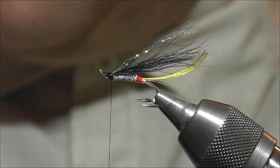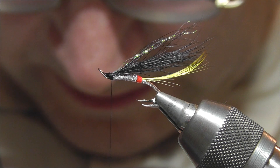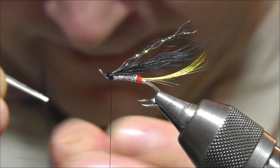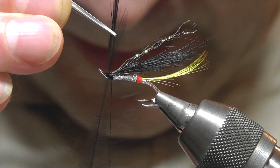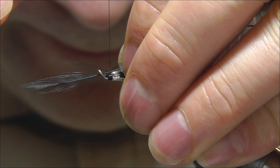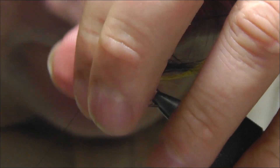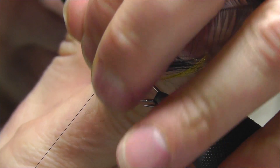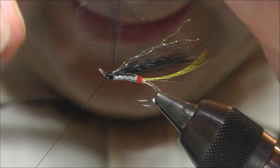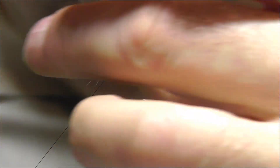Now give it a dab of varnish as a safety measure. The next thing to do is add the front hackle. On this fly I'm using a cock hackle dyed black. Just open up the fibers a little further - that looks about the right size. Introduce it to the top of the fly with three or four turns to hold it in place, and then cut off the surplus. Now use hackle pliers to hold the feather, tease the feather back on itself and just pinch it - this just helps to start it.